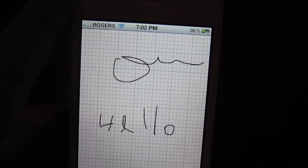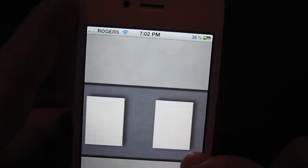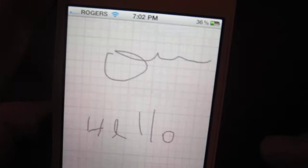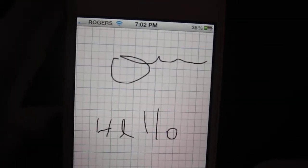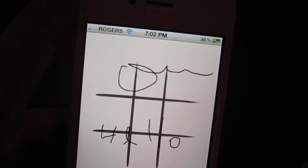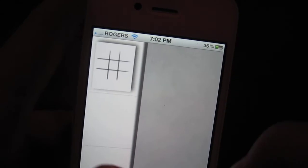If you want, on the fly you can change your paper — there you got a graph style paper. They got all kinds of papers here. Pretty much whatever it is you're doing, they have a paper for it.